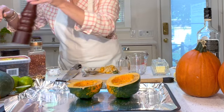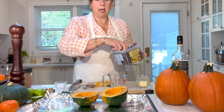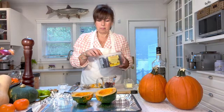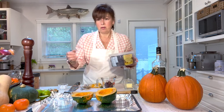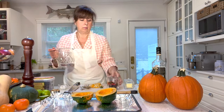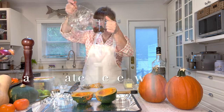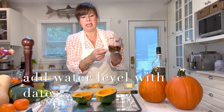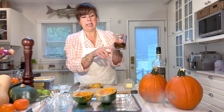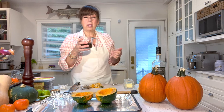Now we're going to prepare the dates. I've got ten dates — five for each half. It's not the end of the world if you have one more or less. Put the ten dates in a measuring cup and add just enough water to be level with the dates — that's about a quarter cup of water. Now I'm going to put this in the microwave for 20 seconds.